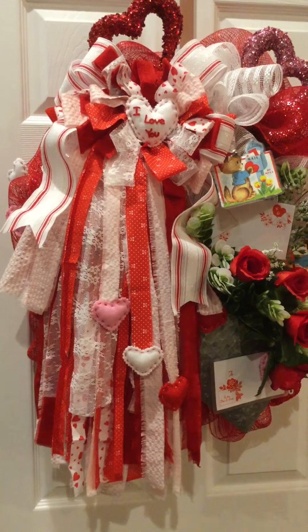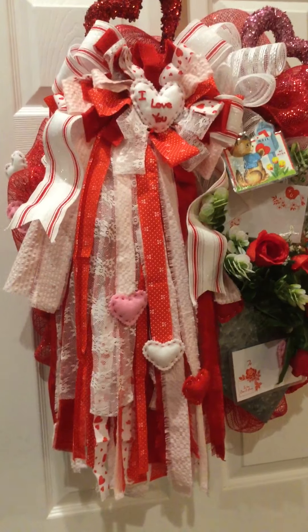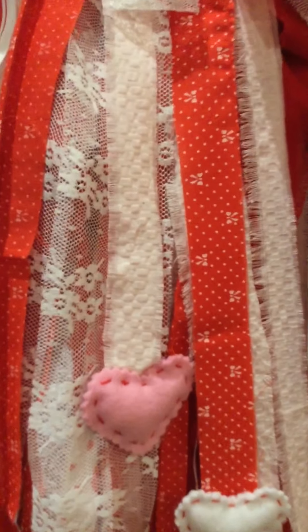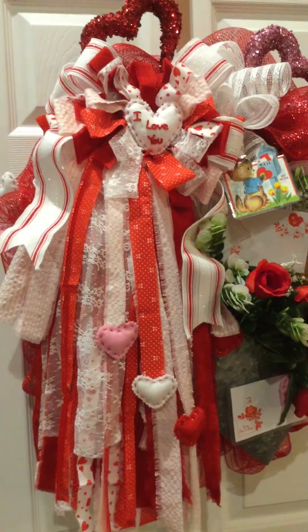You can see this lovely rag bow that I created and hand-ravelled the edges of the tails to give it a truly raggy look, and I have embellished it with felt hearts.